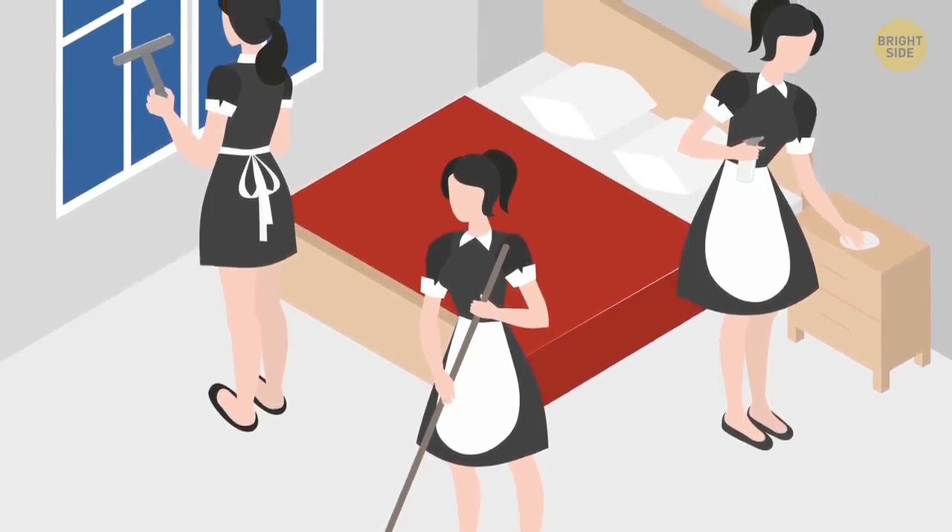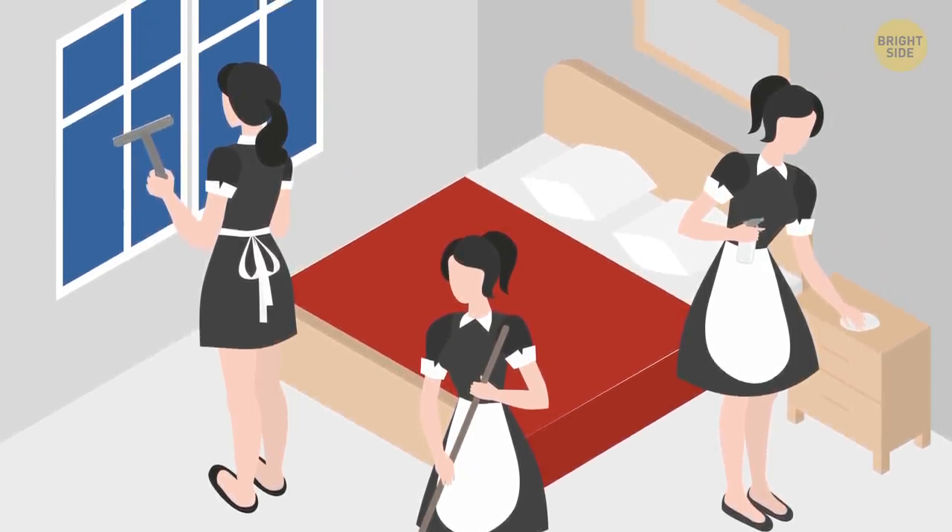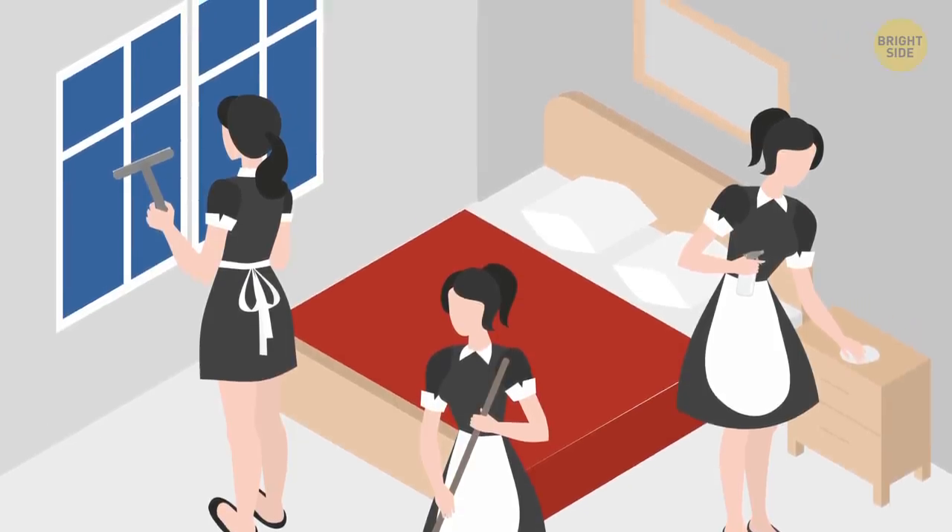The perks of room service: Believe it or not, room service on board a cruise ship is most often free. Check and see — if it is, then make use of it.